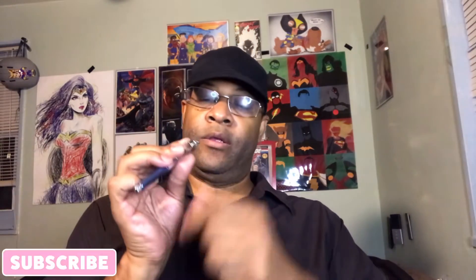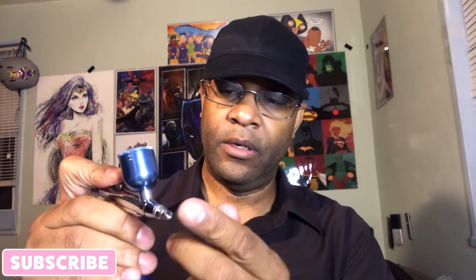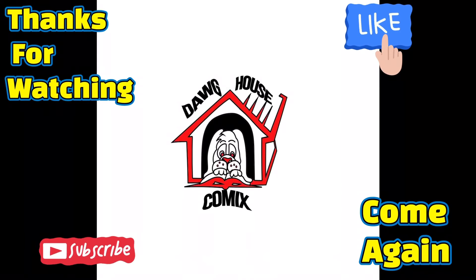There we go — so it goes like this: you screw this in and then you screw this in, and there you go. Now you have it like this without the cord. I'm really loving this. I'm gonna play with this a little bit longer and let you guys know how it works. Peace, see you when I see you.